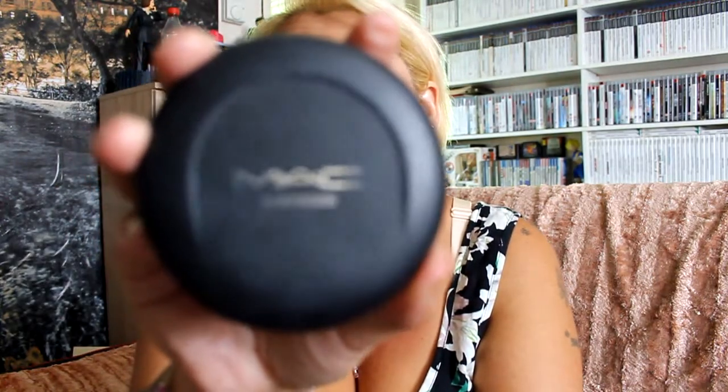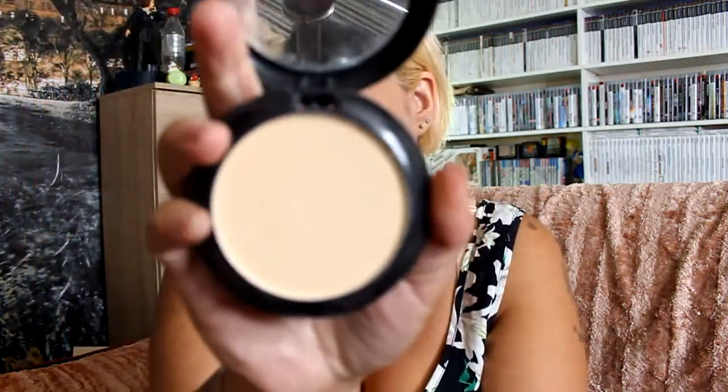Then we've got a MAC moisturizing two-way powder. Let me just show you that one - it's very light in colour. Then you get your little applicator thing in the bottom. I'm not too sure what that's for - maybe for touch-ups. I've never seen that colour in makeup before. 20p.